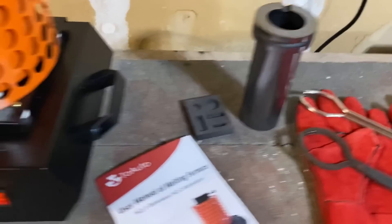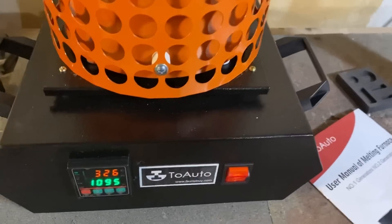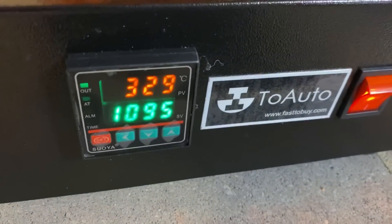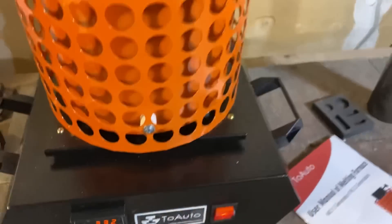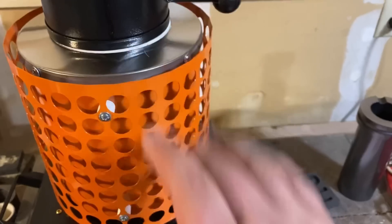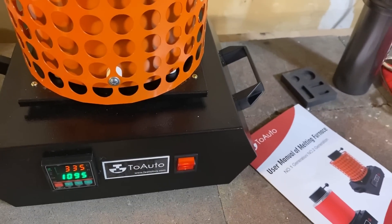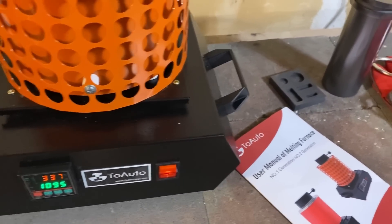One thing to note is that this furnace can't go over 1100 Celsius, so if you want to pour copper, this machine is not going to get hot enough. I would only recommend doing silver, gold, brass, sterling, or something similar on a machine like this.